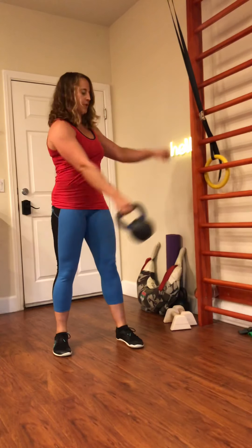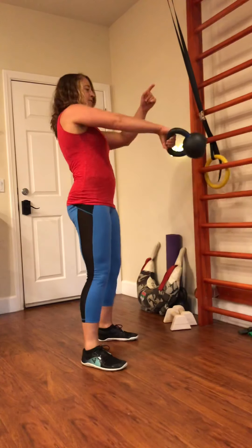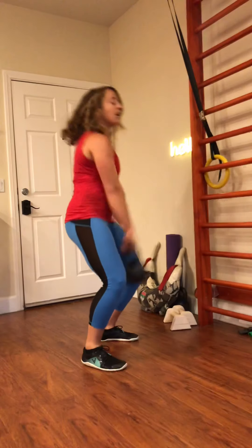The kettlebell naturally travels up with each swing. So when we're doing a pendulum swing, we're simply following the trajectory that the kettlebell naturally wants to make.